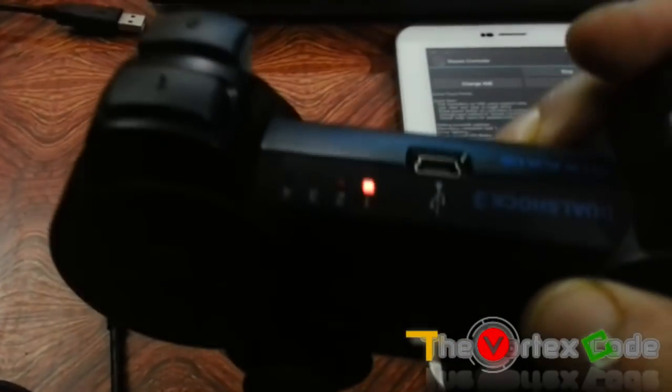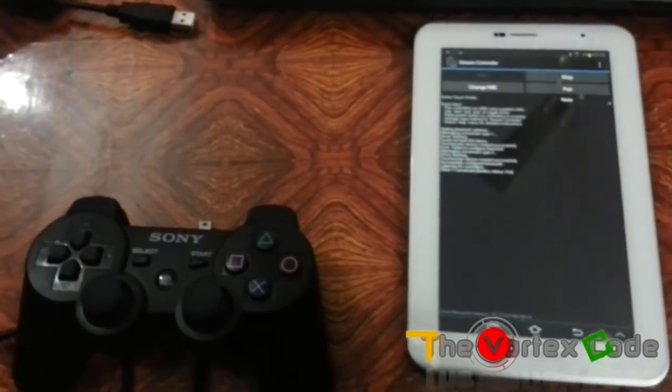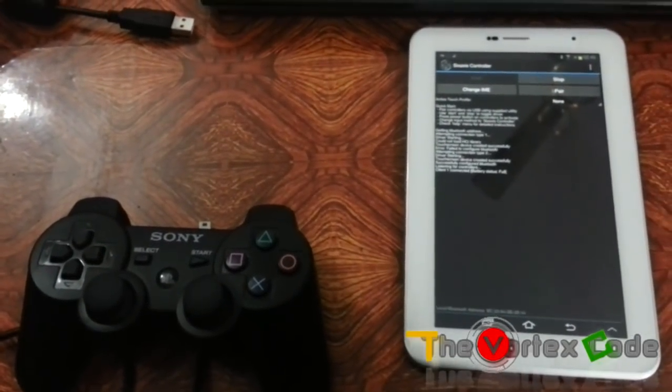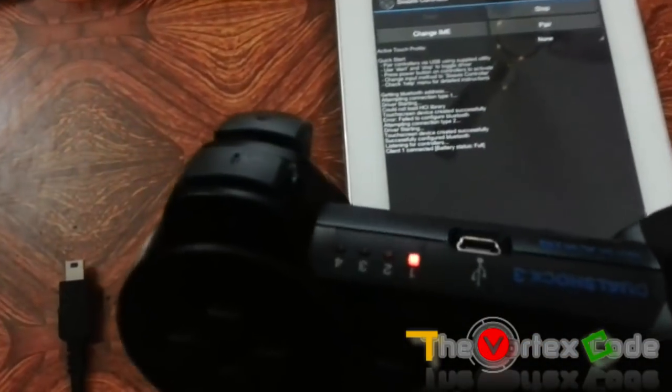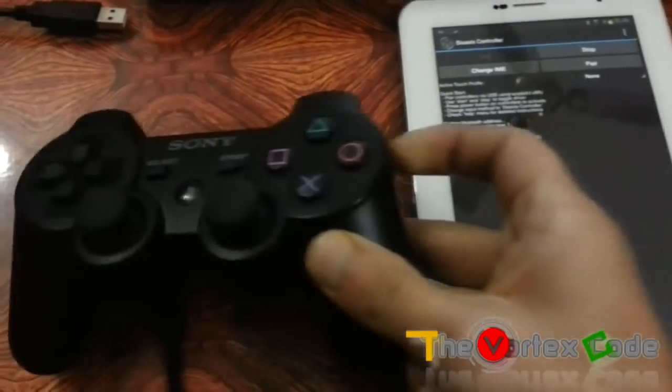You can see that previously all four LEDs were blinking, and now there's only one LED lit — that means it's connected. This is the tutorial to connect your PS3 controller with your tablet. The links for the software will be in the description below.